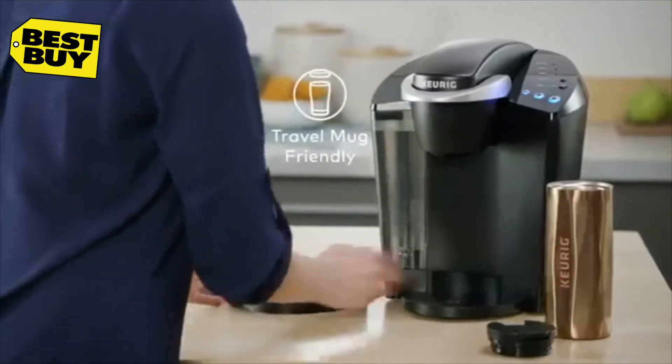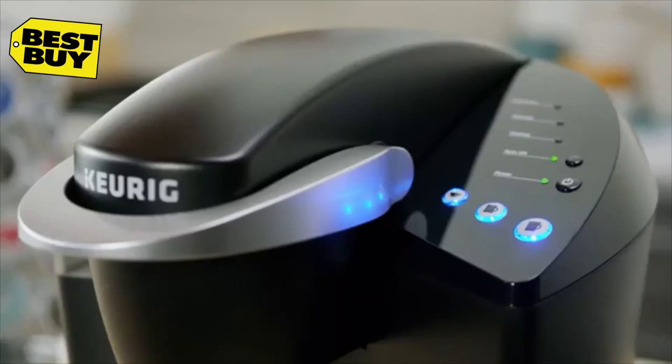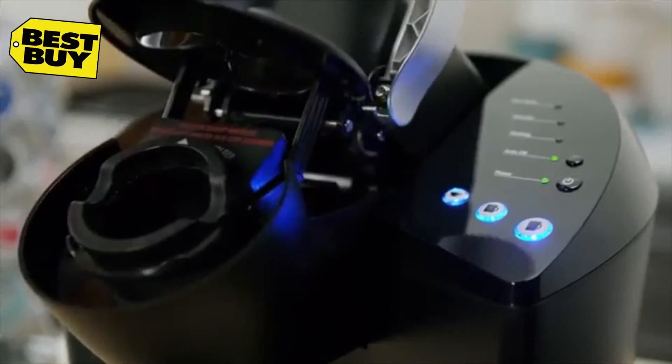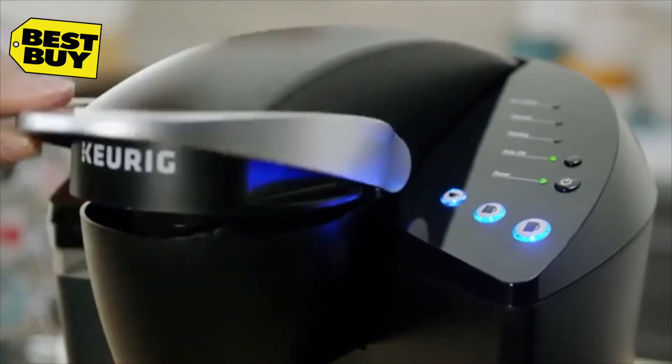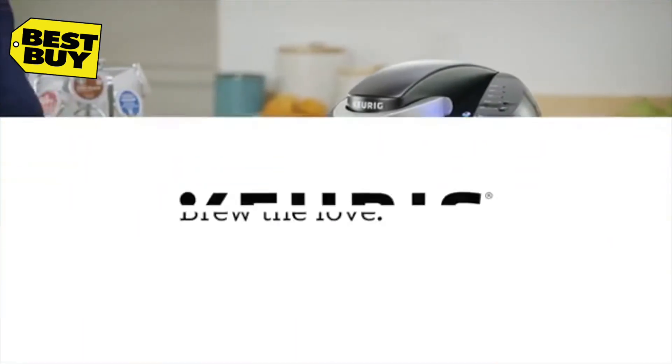On the go, simply remove the drip tray to accommodate a travel mug. Using the K Classic Brewer is simple and convenient — just pop in your favorite K-cup pod and select your brew size to enjoy a perfect brew every time.